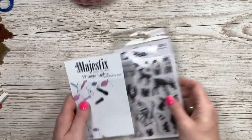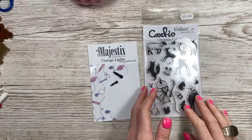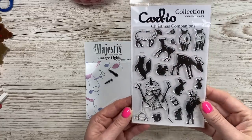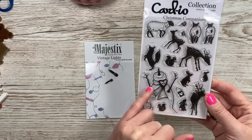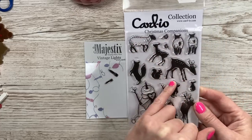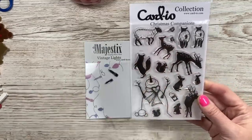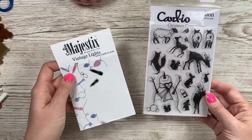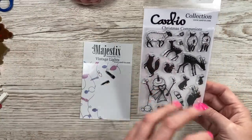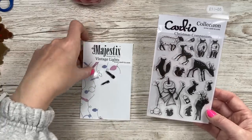This one was actually by Woodware but they were selling it at Cardio - it's a long thin one, very smooth, very comfortable to hold. There's still enough grit but it's just a really nice long thin one for those long sentiments. I just wanted to update my acrylic blocks. Look out for a tutorial - I'm going to be using this stamp set and some others. I might do this during a Facebook Live as well. They're just lovely, really pretty images - although you've got the snowman, all of these other images can also be used for a spring card.